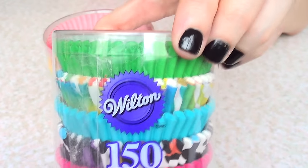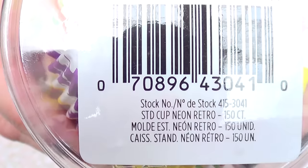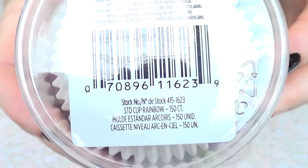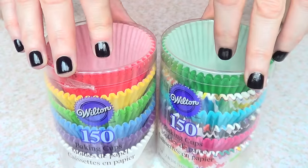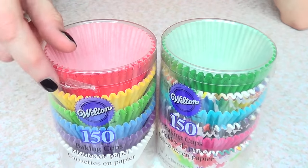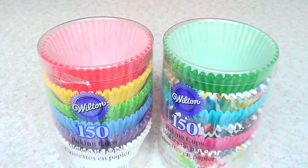I bought this set or kit. This one is called Neon Ritual and this one doesn't have any designs. This one is called Rainbow. They both come with 150 cups — you don't know exactly how many per color, but they come with six different patterns, designs, or colors.